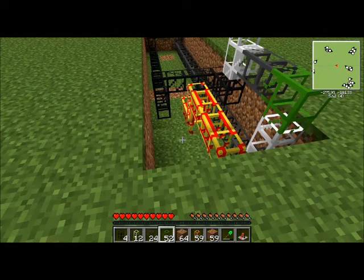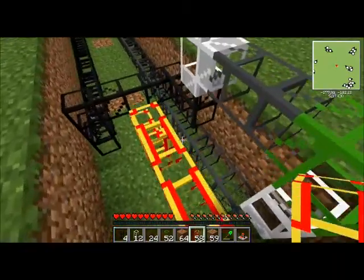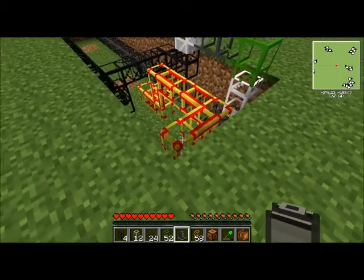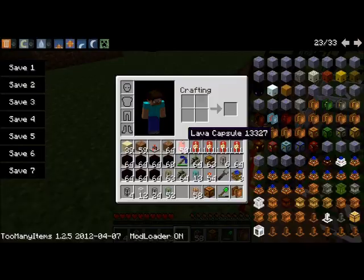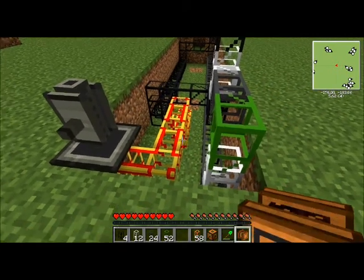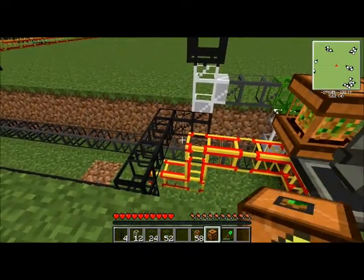We've got three units. Two — don't forget that — we mustn't forget the third unit. Okay, we've got the farm, the harvester, and the one that collects the sap. So we've put that one there — I totally forgot its name — the tree tap, yeah that's right. So we've got the tree tap there, we've got the farm in the middle of the square window, and we've got the harvester there.